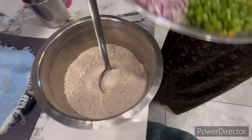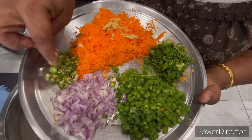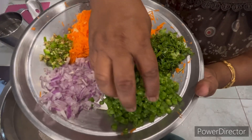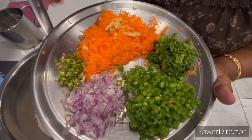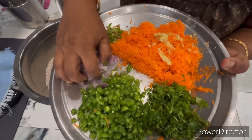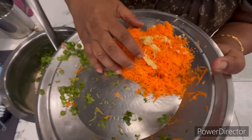We will make carrots, onion and onions. We will cut beans and add them to the pan. I will add the oil.